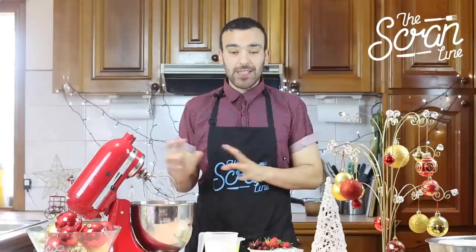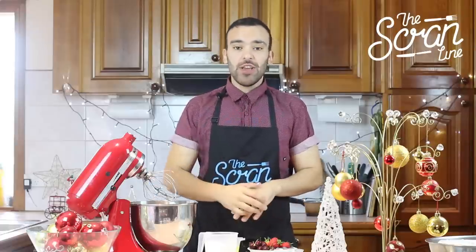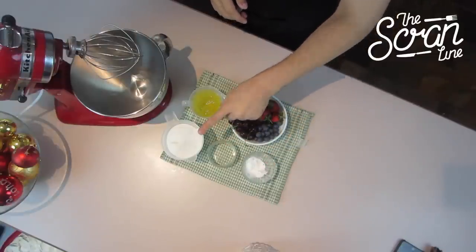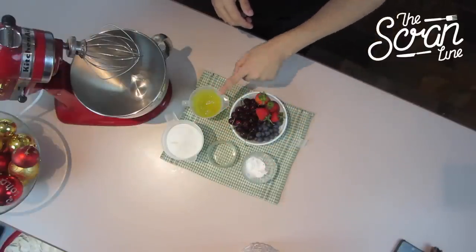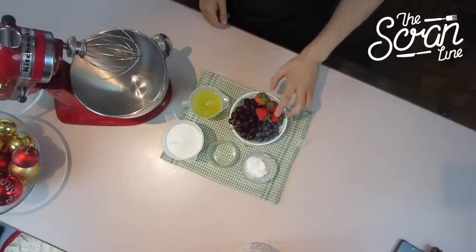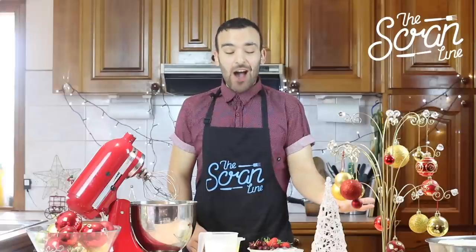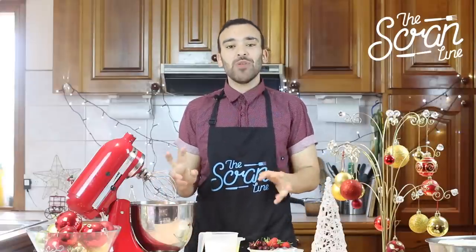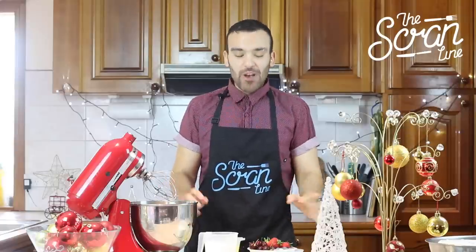The first thing we're going to do is the meringue, so let me show you the ingredients. We've got some corn flour, some white vinegar, caster sugar or super fine sugar, some egg whites, and some delicious berries. I'm going with red and blue, and I'm going to have some mint leaves on top as well just to make it look a little bit more Christmassy.